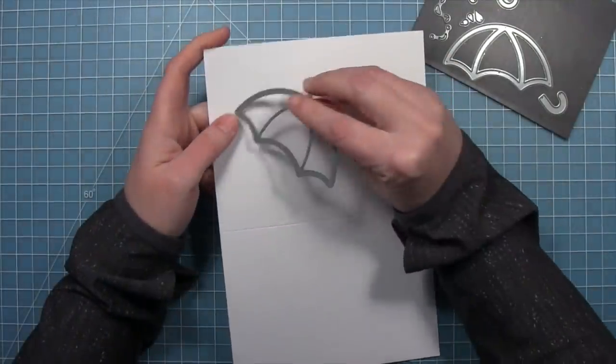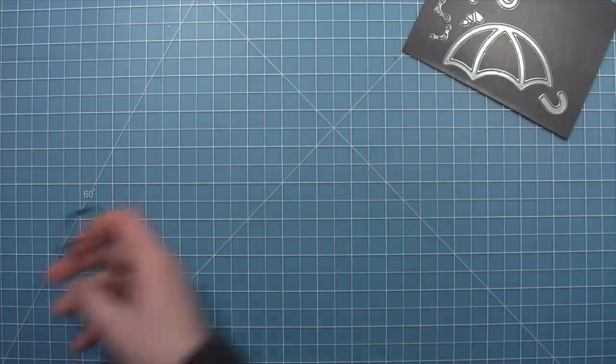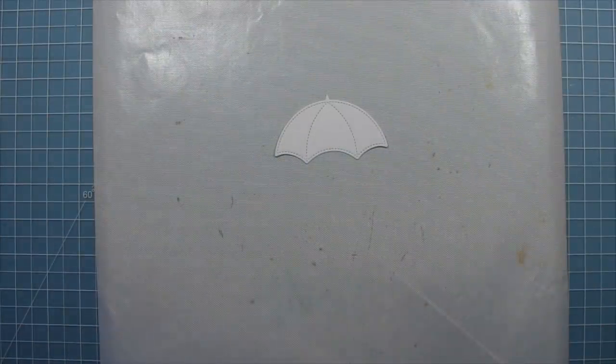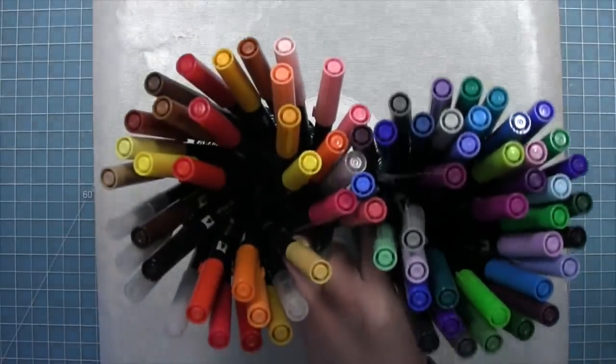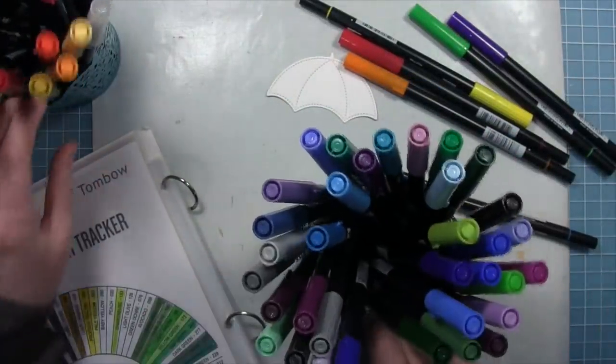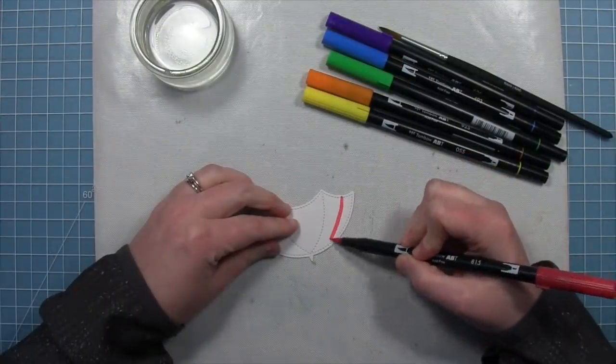Here we have some Bristol Smooth cardstock and we're going to die cut the new stitched umbrella from it. Then we're going to be using some Tombow markers — water based markers — and scribble across this cool little umbrella here and then blend it with some water. We'll pick out some primary rainbow colors and start scribbling onto the umbrella to create one of those cool rainbow beach umbrella looks.